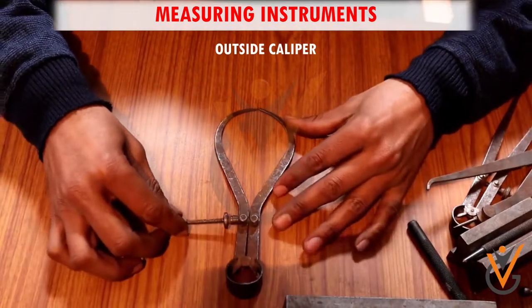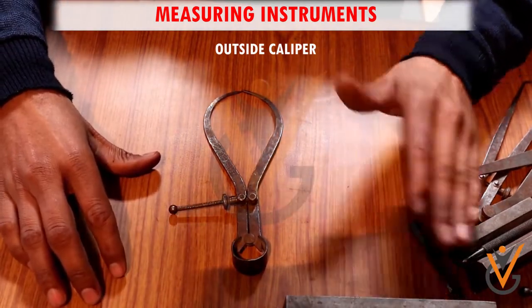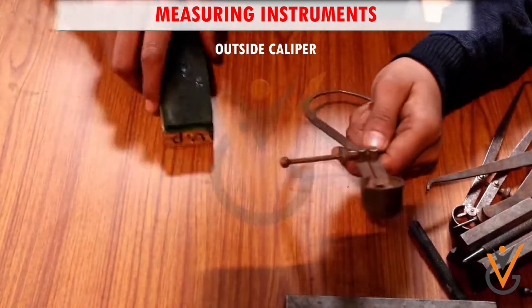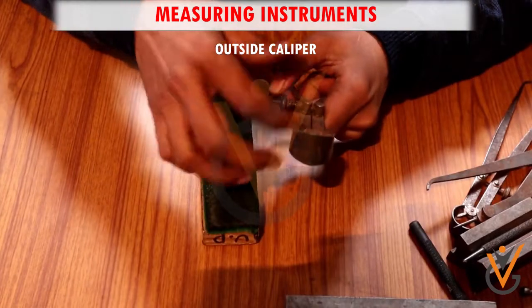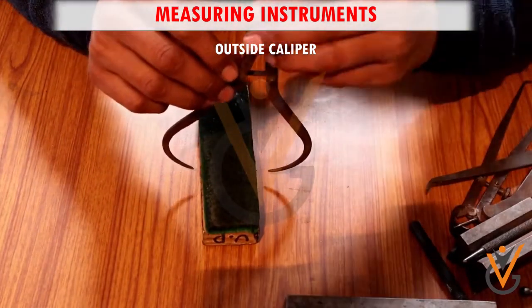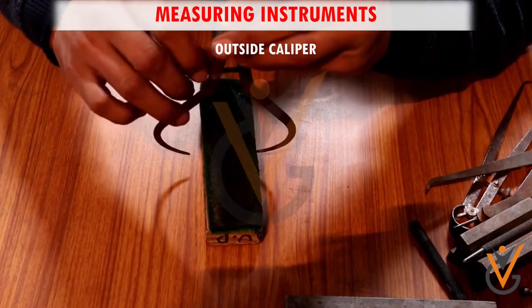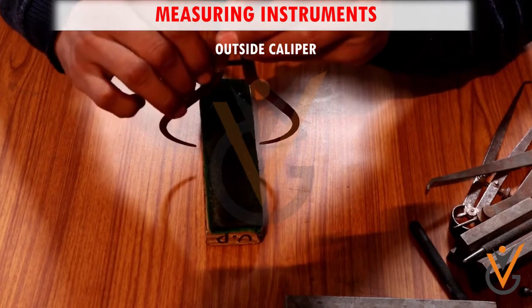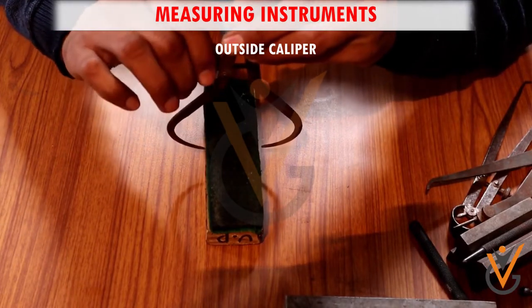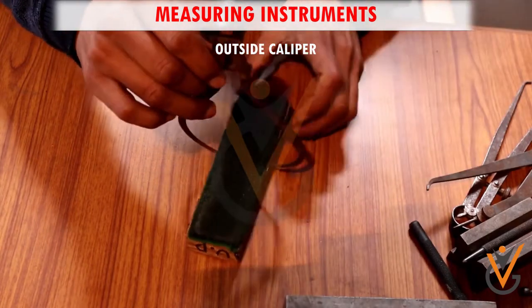An outside caliper is a device used to measure the exterior diameter or thickness of an object. The design of outside calipers consists of a pair of arms or jaws which curve inwards. People can extend the arms and then tighten them around the object being measured. The inward curving points grip the object and a reading can be taken once the calipers are in position.